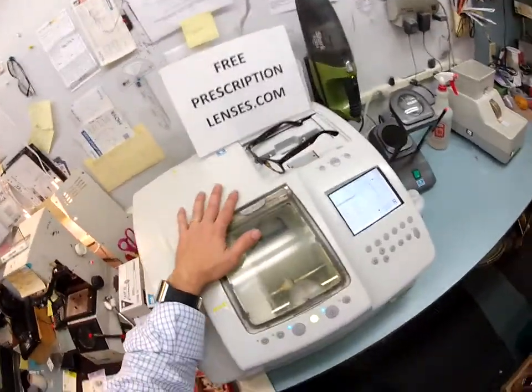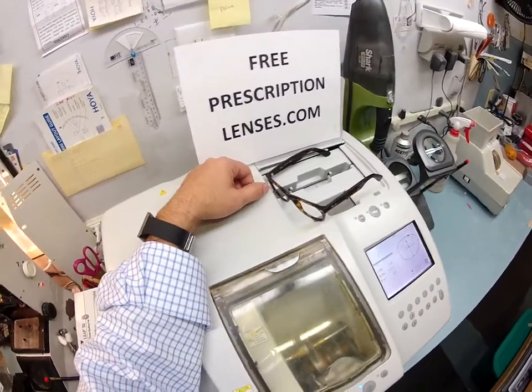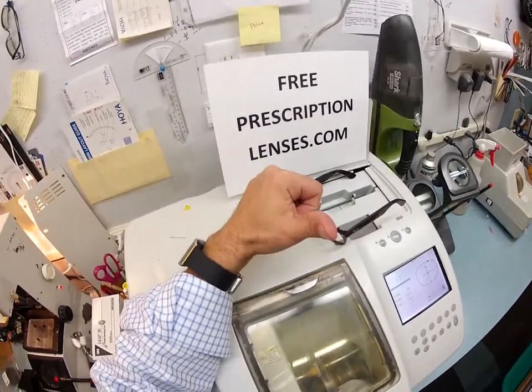This is a $30,000 edger. I recommend everyone go out and get one, put it on your kitchen counter, and then you can cut lenses at home — you won't need me anymore.